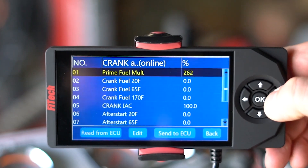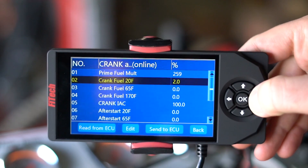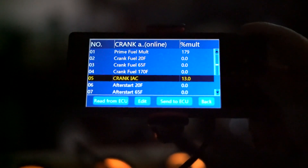Let's recap. If you're trying to get your engine to start and it's not even firing off on initial crank, you may want to increase your prime shot multiplier. But if your engine's firing and immediately dying, you may consider increasing your cranking fuel a little bit. Lastly, if you're cranking the engine and it fires off and starts fine but then peters off and stalls, you may consider increasing your crank IAC or even increase your after-start enrichment.